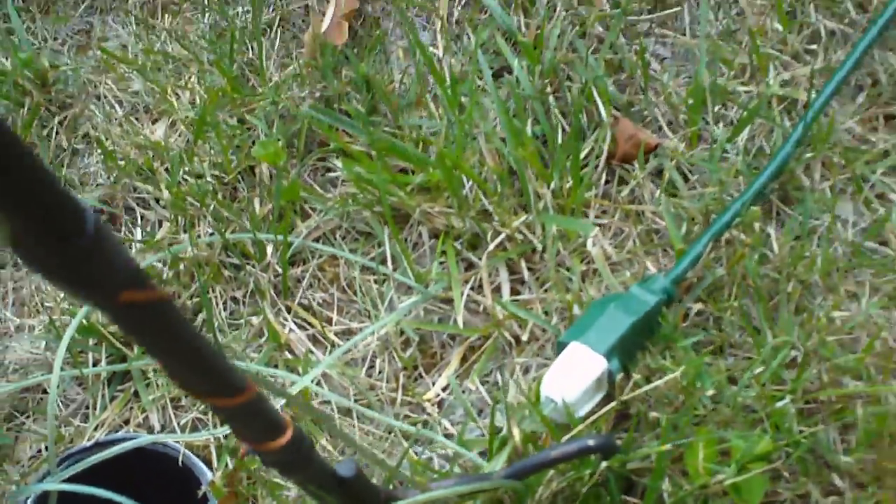And we've got that on the old extension cord. What we hope to have happen is we're going to have a little visit here pretty soon.